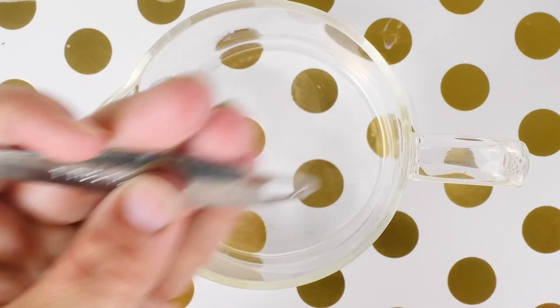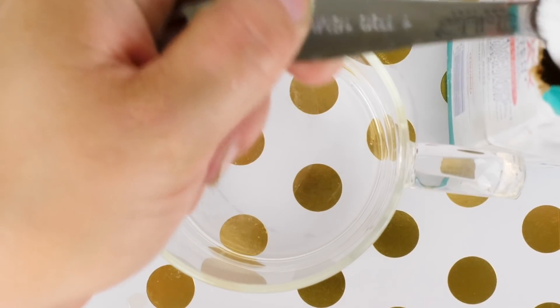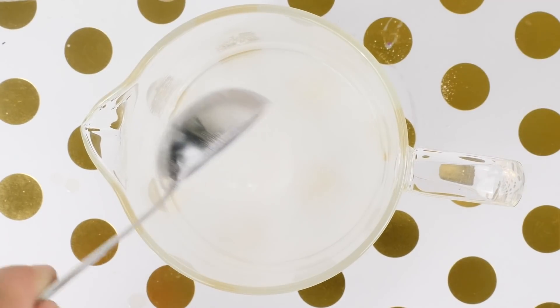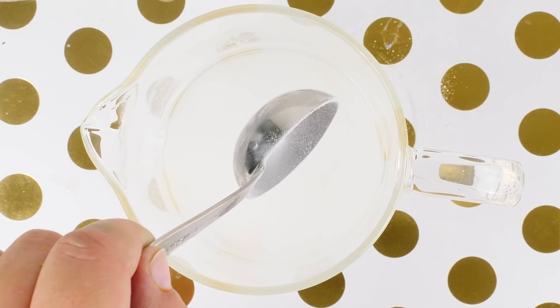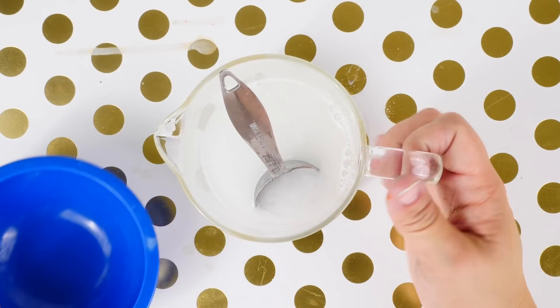For this next experiment we're going to start with some warm water and a tablespoon of dry borax. We're essentially making borax solution, but it requires a little more borax than usual — normally it's a teaspoon, this is a tablespoon, big difference. We're just going to mix that in until it's dissolved and pour it into a bowl.